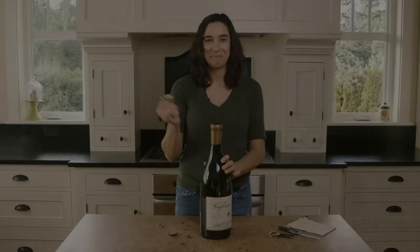And pop! Mission accomplished! I hope you enjoy the wine, and please contact us at King Estate if you have any questions.